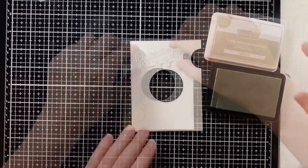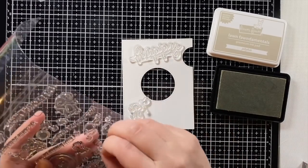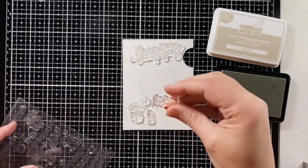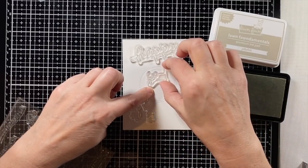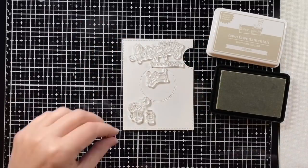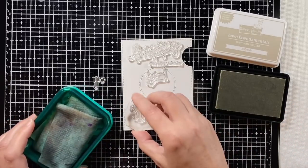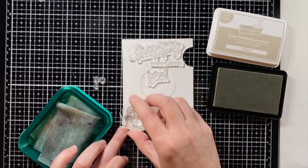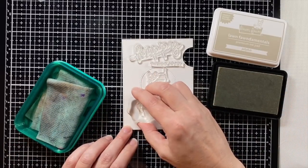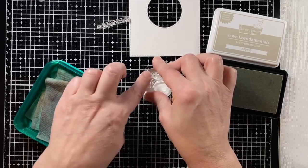I'm going to start by stamping out my scene. I'm placing these stamps where I want them — this little guy is going to have the bubble wand and a bottle of bubbles, and on the inside his friend is going to be caught up on top of a bubble. I want to see where they're all going to go and make sure I've got enough room for the secondary sentiment under the happy. I'm putting this little mouse separate so that I don't get his tail on my main card.